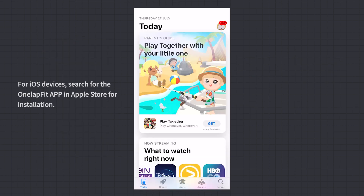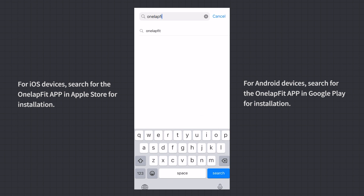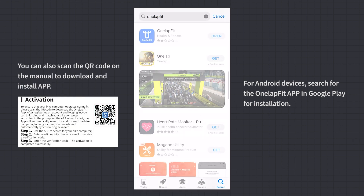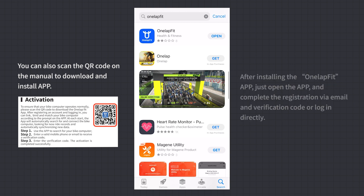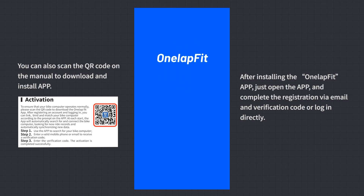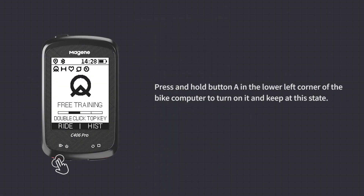For iOS devices, search for the OneLapFit App in the Apple Store. For Android devices, search in Google Play. You can also scan the QR code on the manual to download the app. After installing, open the app and complete registration via email and verification code, or log in directly. Press and hold button A on the Bike Computer to turn it on and keep it on.